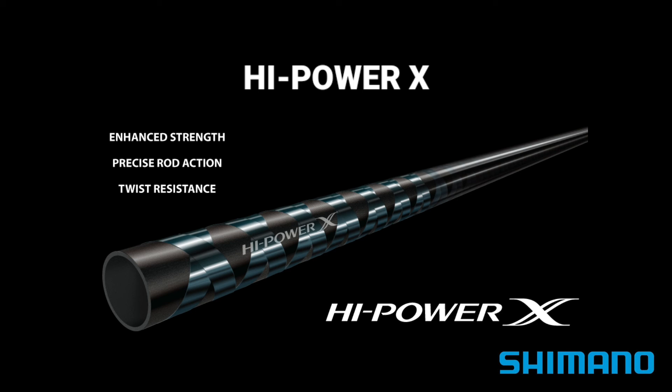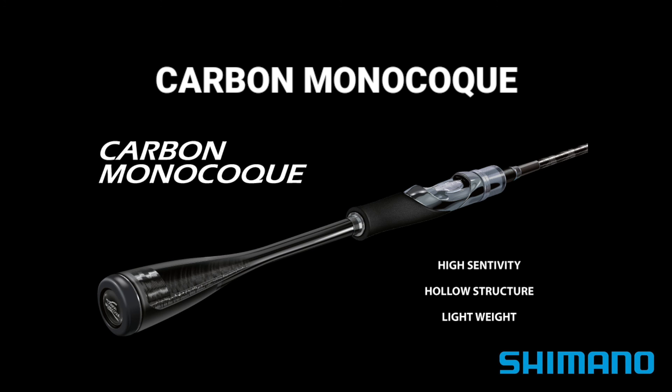In short, High Power X construction delivers sharp and crisp rod control by the angler.